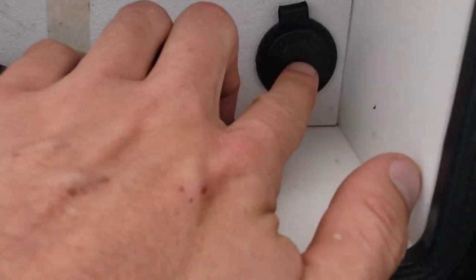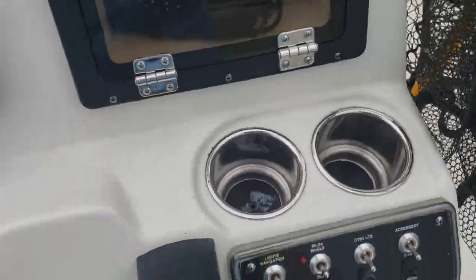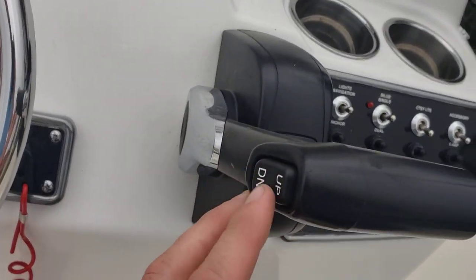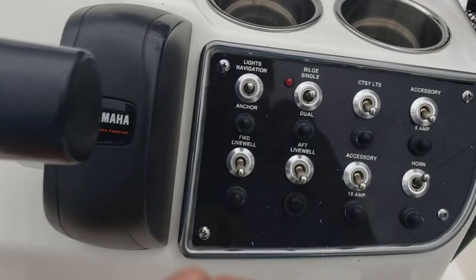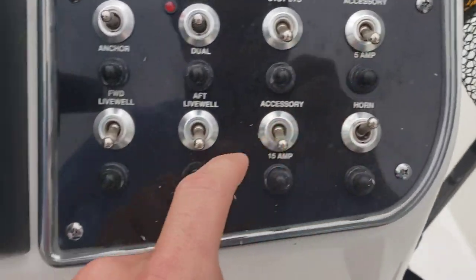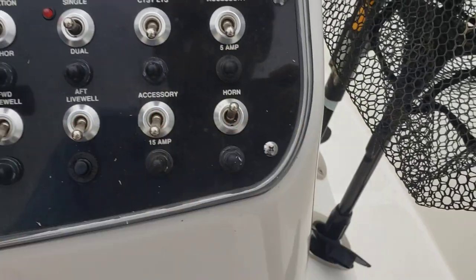Marine grade 12 volt port right there, two cup holders, steering wheel on the left, ignition switch, pull cord, throttle body, trim tilt up and down, navigation and anchor lights, bilge pump single and dual, courtesy lights, accessory at 5 amps, accessory at 15 amps, aft live well, forward live well, and your horn.